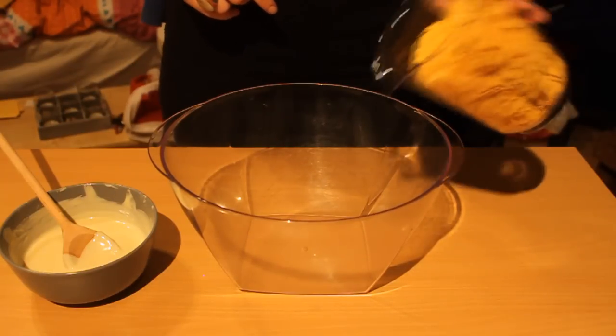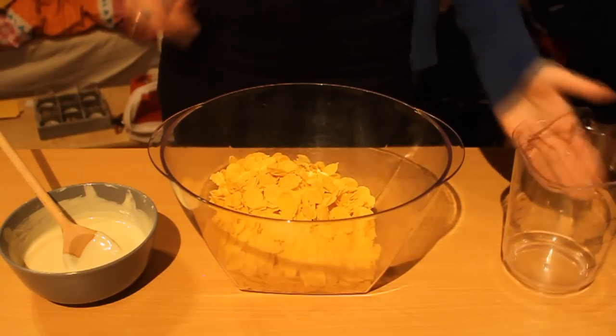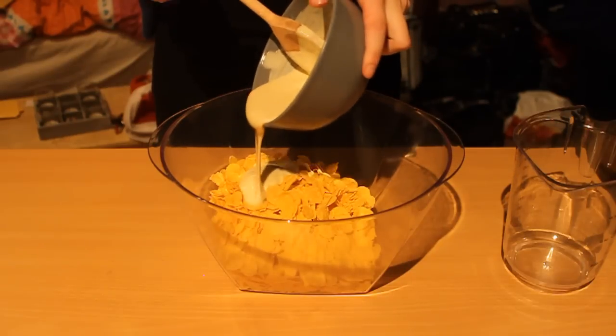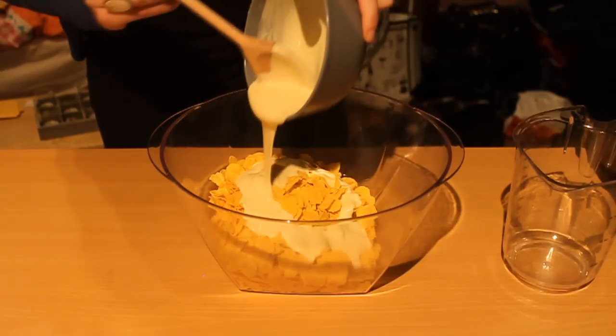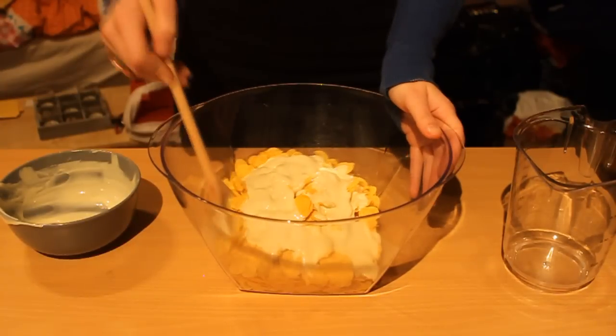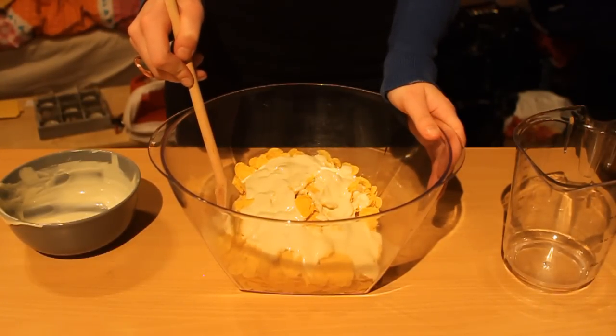Take a bowl and throw in your cereal. Then pour the melted chocolate over the cereal. Give it a good stir, but make sure you don't break it.